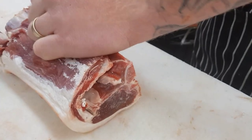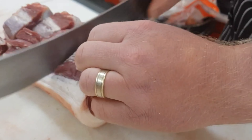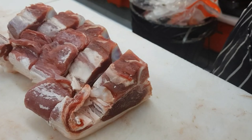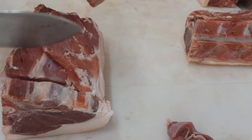Now I'm up to the cutting or the slicing of my chops. What I'm going to be doing is going between each joint or vertebrae. You can alternatively use a chopper instead of a steak knife, but personally I find you get a really good consistent clean cut by using your steak knife rather than a chopper.